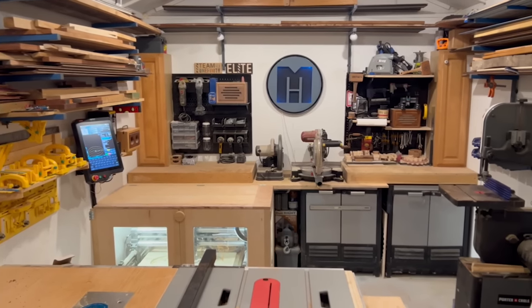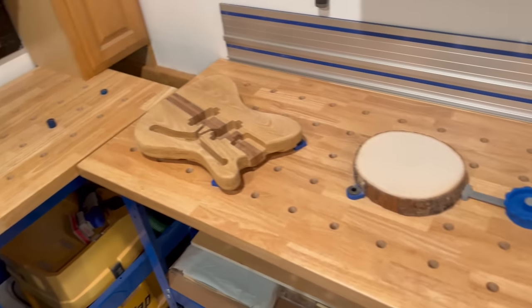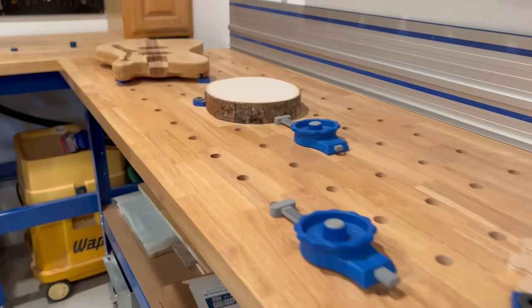I have a pretty small shop — less than 300 square feet — so every inch counts. Here's how I used the Universal Bench System to rebuild the miter saw station in my shop.